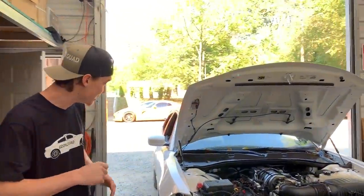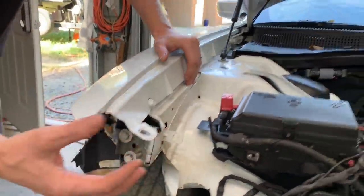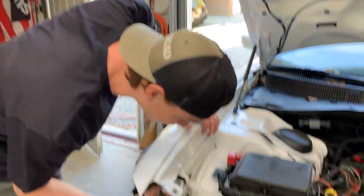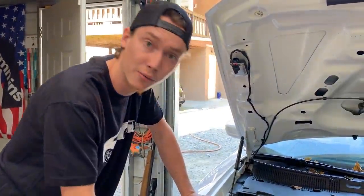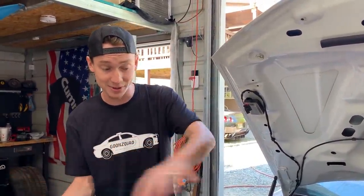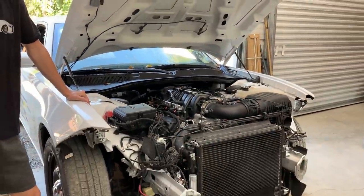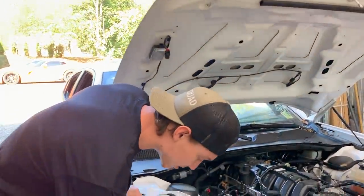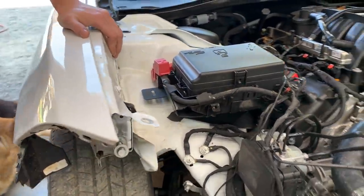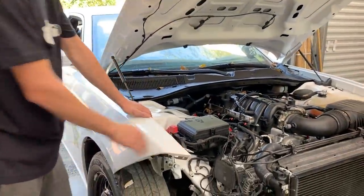Right now we're actually going to put the hood to the side because what we're trying to do is fix this apron — it's pushed back about an inch. We're going to pull the Ferrari out because we've got a winch bolted down to the floor over there. We'll hook this up and straighten it out, because this is where our radiator support actually bolts on. We want to get that bolted on so we can throw on the hood and front end parts.